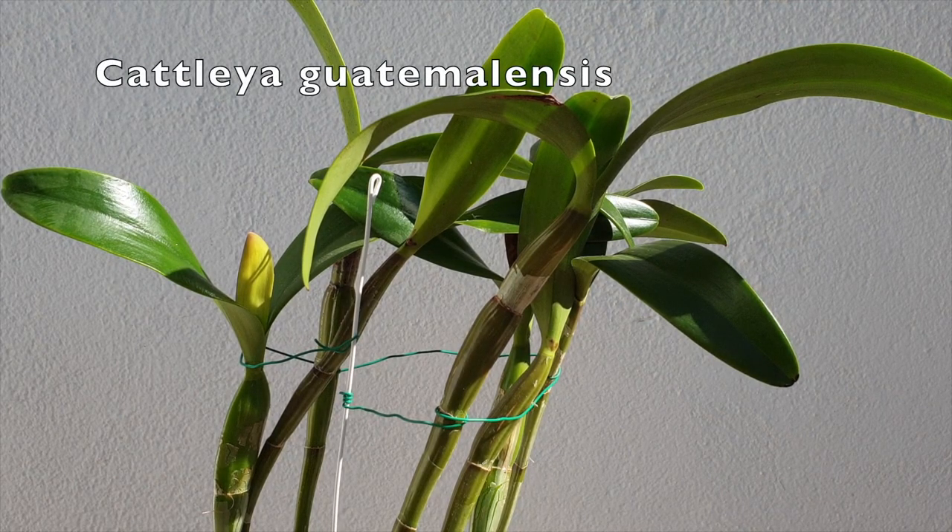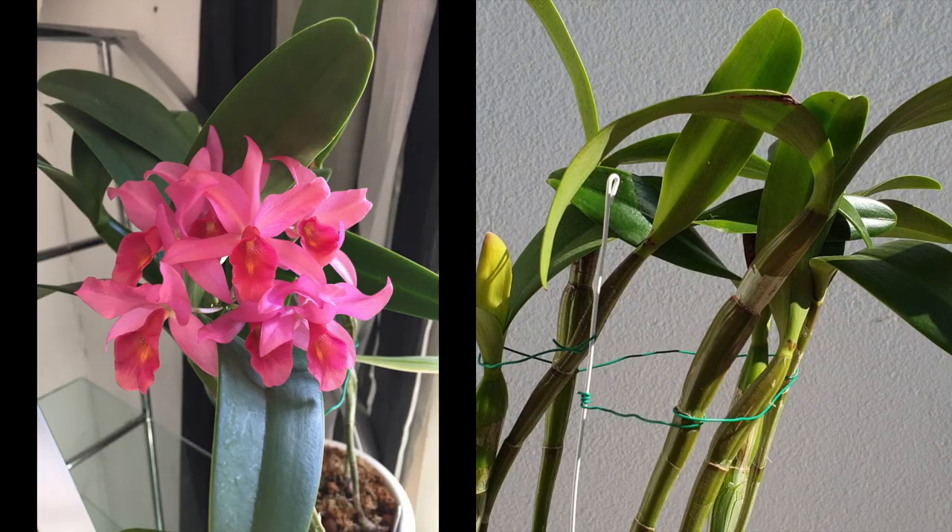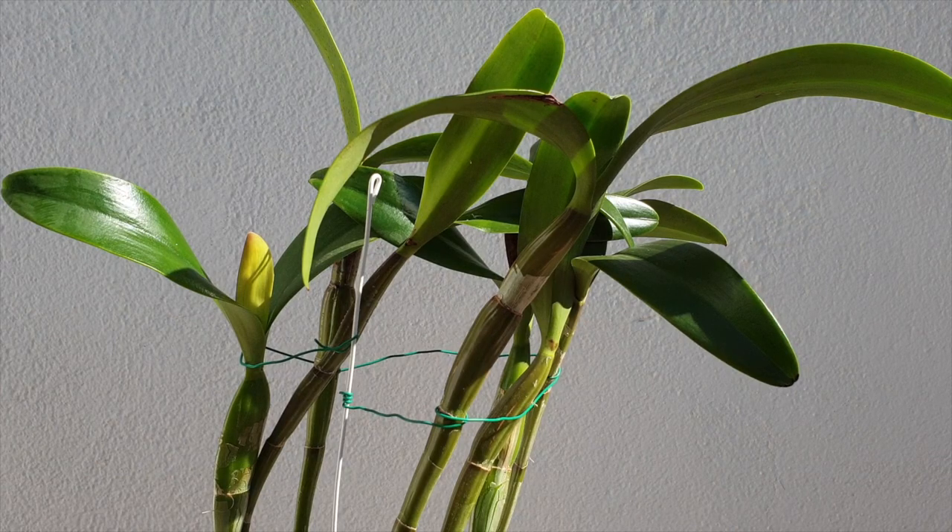This is Cattleya guatemalensis. A week or so ago I did a video about Lekka versus Lava Rock, in which I packed in a lot of information about the media, and then I threw in a little bit of why I do what I do — because Lekka versus Lava Rock, why am I using one as opposed to the other?